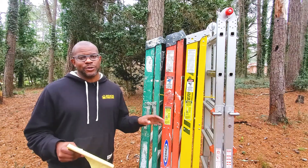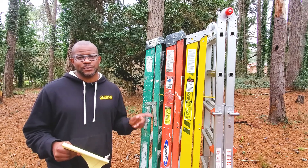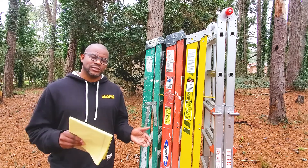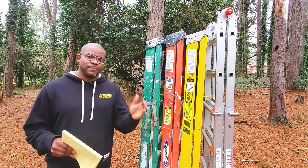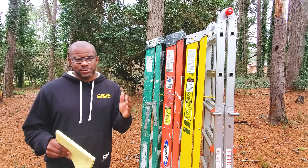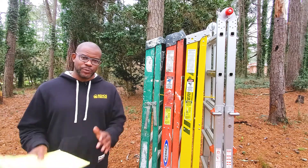Links to all the ladders we're going to be discussing today will be in the description box below. There is a direct correlation between the price of the ladder, the weight capacity of the ladder, as well as the actual weight of the ladder, which you will see as we run through each one of these options. We're going to start with fiberglass and then jump over to aluminum.